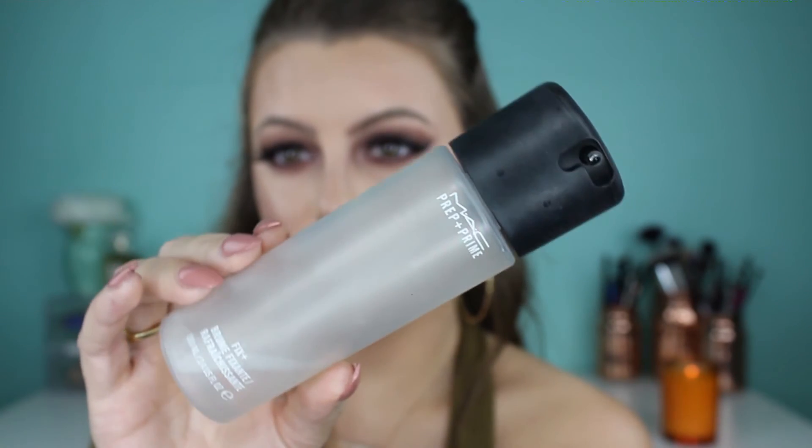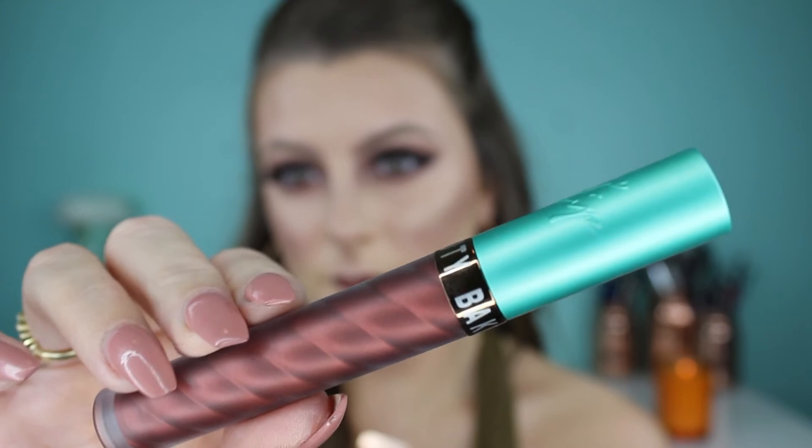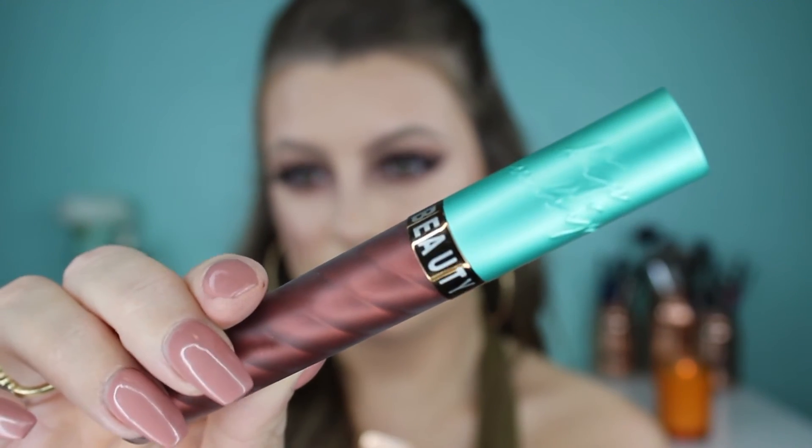Taking MAC Fix Plus, I spray this all over my face. It's not a setting spray — I use it to look dewy and melt my makeup together. Then I apply another lip whip from Beauty Bakery in the shade Cinnamon Roll, like I mentioned in my intro. Once the lips are done, this look is complete. I hope you guys enjoyed the tutorial — don't forget to subscribe, and I'll see you in my next one. Love you!